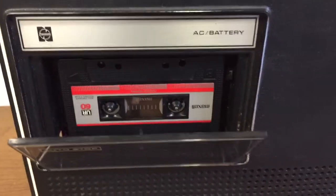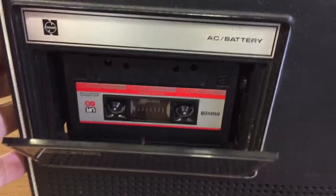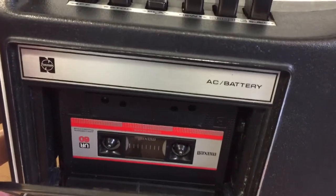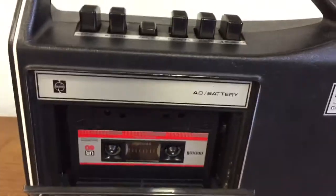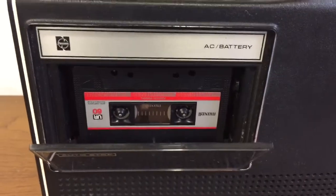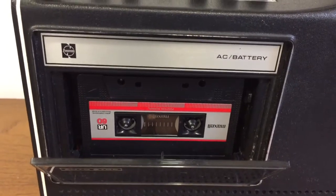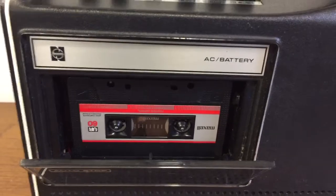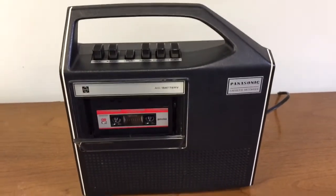I don't have a microphone to test the recording feature, but I did have a tape with recorded music on it that I didn't mind wasting. I tried the record feature and it did put a blank space on the tape where I had music before, so I believe the recording feature does work.